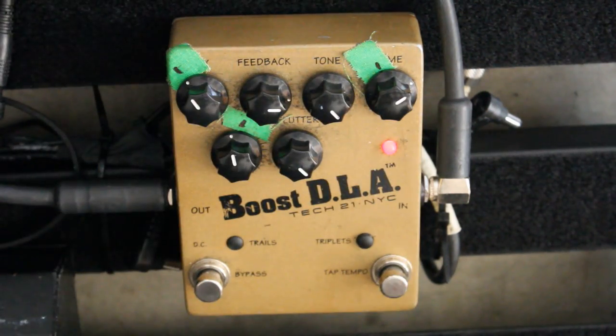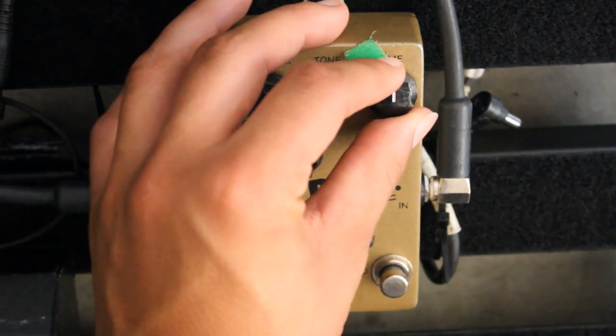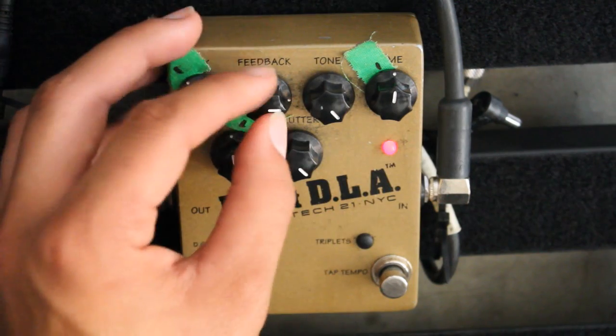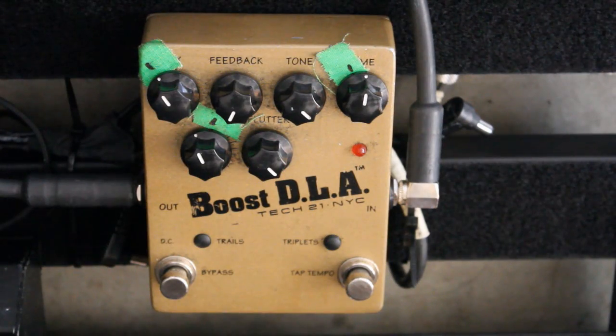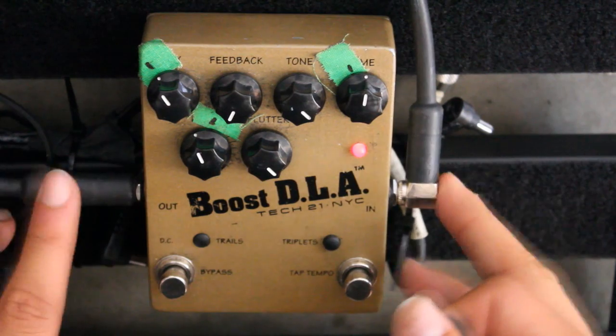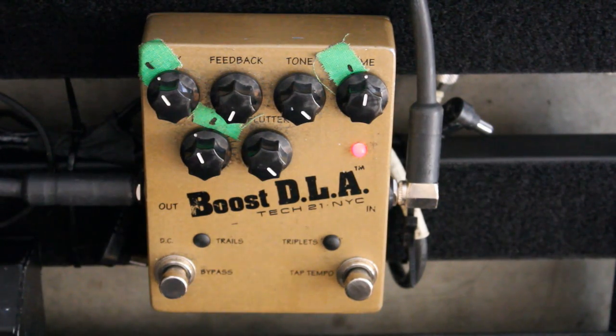Time is very self-explanatory. If you can't afford a rack-mount system, the Tech 21 has a few features that make it very unique. You always want to run the delay pedal through a loop if you're using the gain from your amp.